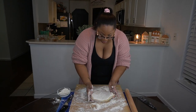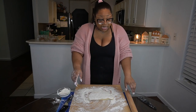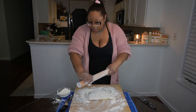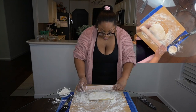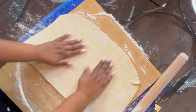I learned my lesson last time — on the bottom of my wood block I have a towel so that it doesn't move around a lot. We're gonna roll it out to that 9 by 13 rectangle shape, and you'll have to keep turning it in order to get that rectangle.